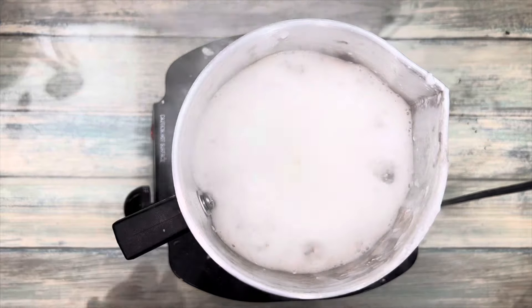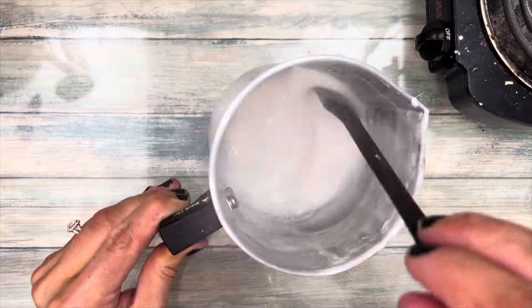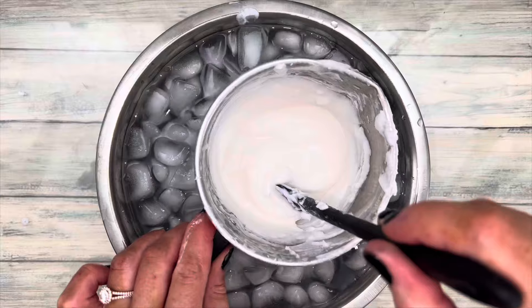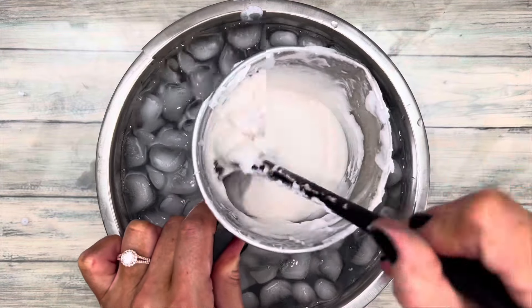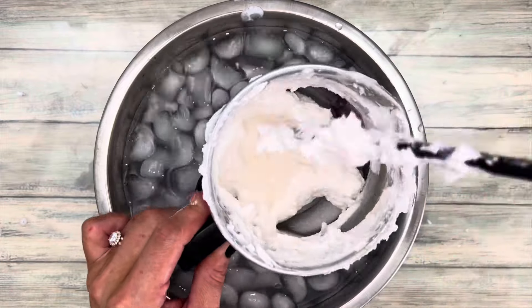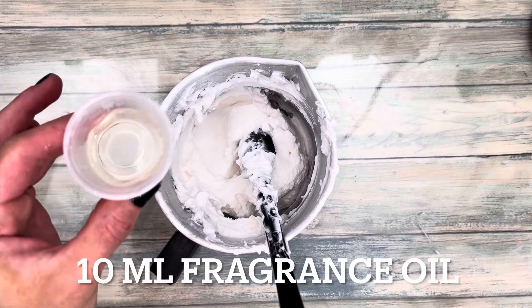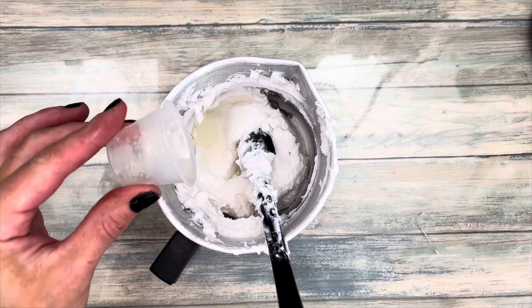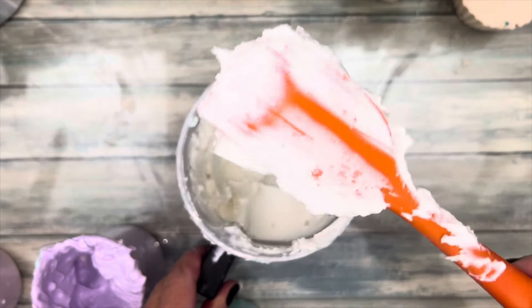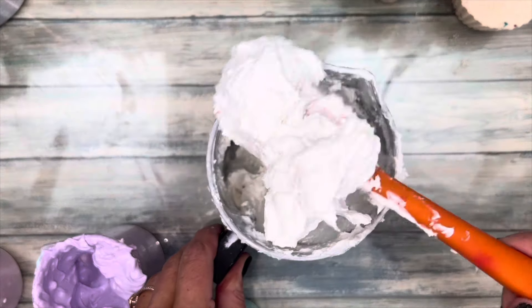Boil the soap for a few minutes to make sure everything is dissolved. The soap will thicken as it cools — use an ice bath for faster cooling. A preservative is recommended to extend the shelf life, and I also added fragrance oil. The soap should be really thick once it's fully cooled, so thick that if you turn the spoon, it doesn't fall off — it just stays in place.